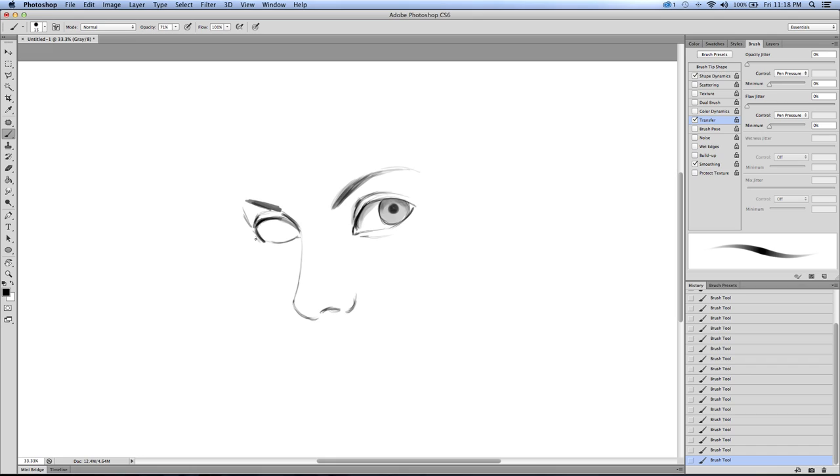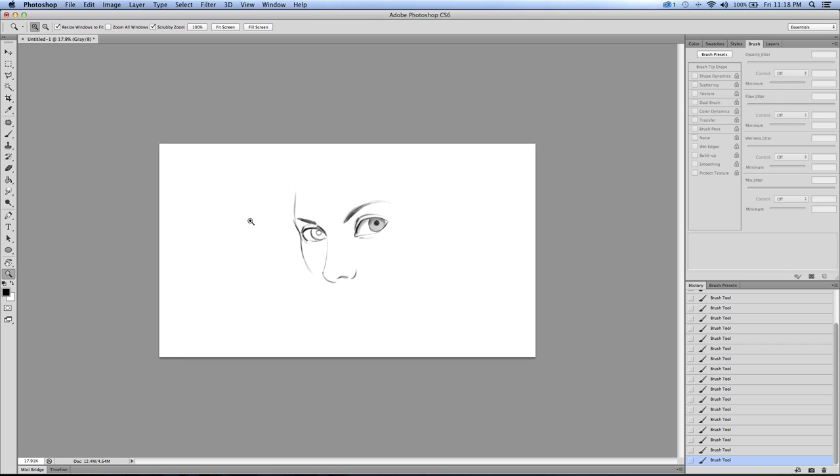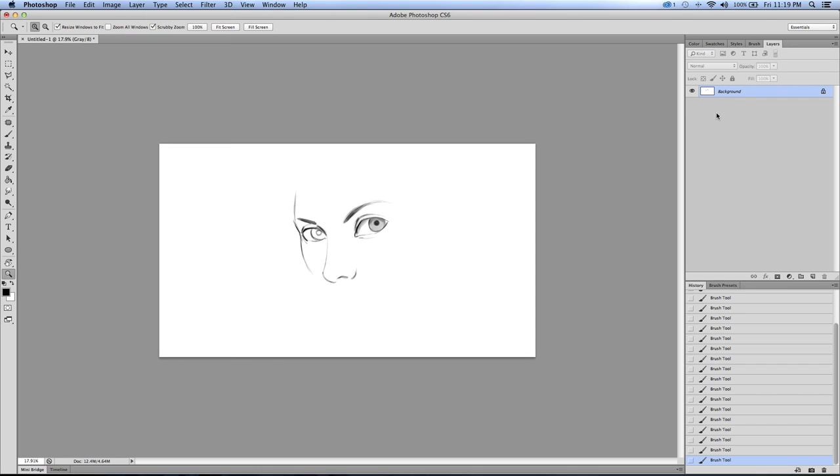I'm just trying to make sure I get those eyes even - that's probably the most difficult part to get just right, as far as perspective, lining up both eyes and getting the shapes right before proceeding forward. Another good thing to do is always change the size, interactively zoom in and out, and always flip it back and forth. Oh that's weird - I must have deleted my layer there, let me fix that.